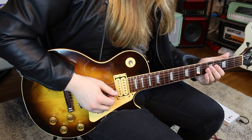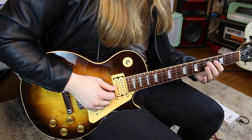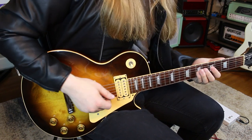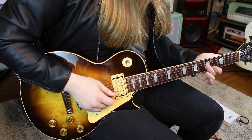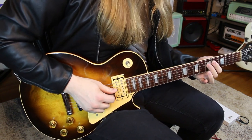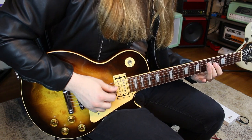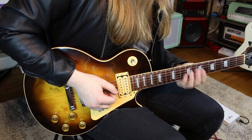On the D and G strings at the fourth fret, I go five, pull off to four, hammer on to five — kind of a pedal motion. I roll my middle finger to get five on the G, pluck again, go five, four, five, then reach out with my pinky to get seven on the G. Then five, four, five again on the D, back to five on the G, then five, four, five. Play this with distortion because you'll get string noise otherwise — it's a really good exercise.